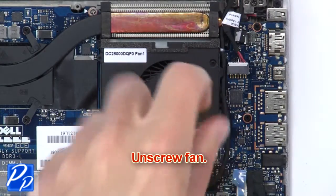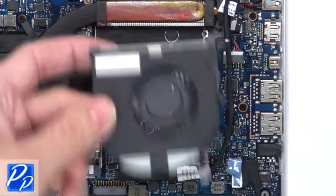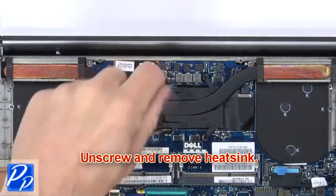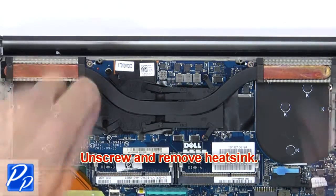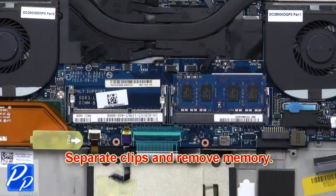Now unscrew fan. Next disconnect and remove fan. Next unscrew and remove heat sink. Then separate clips and remove memory.